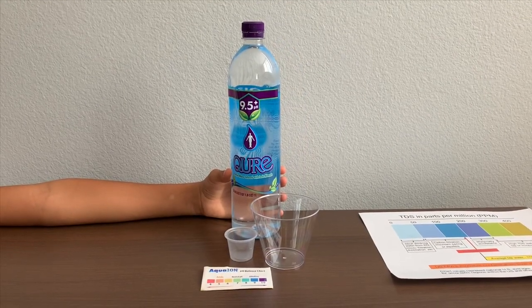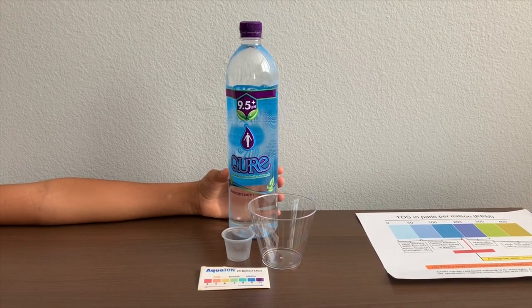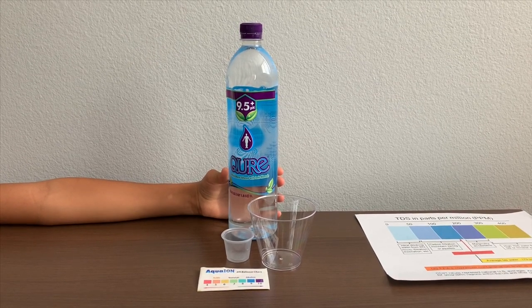This is pure purified water infused with basic minerals and high alkaline. It's a product of California, United States. It costs $149. Let's test the pH and TDS levels.